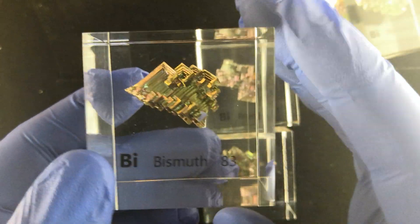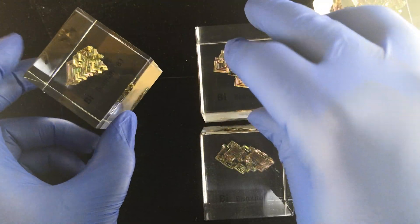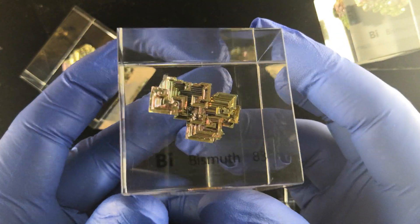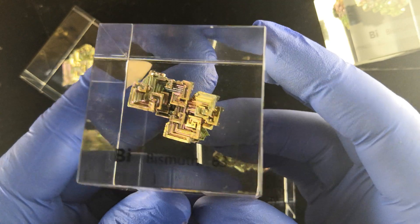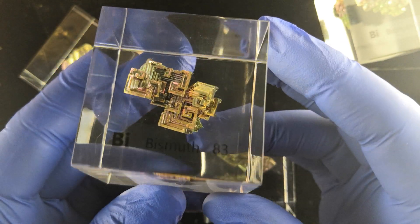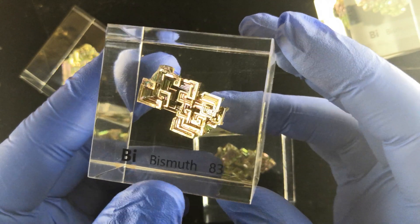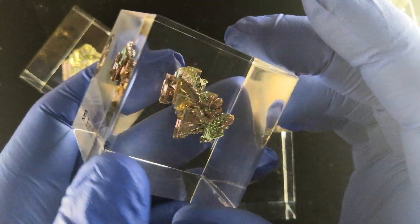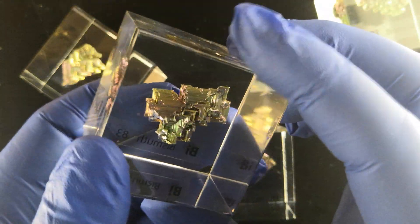These cubes have really sold very well, and we can see why. They make great decorations, and they're often bought by people who have no intention of collecting elements, but oftentimes it turns out that they buy one and then take an interest in collecting elements, and before you know it, we have a new fan — so that's great.